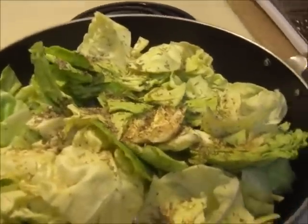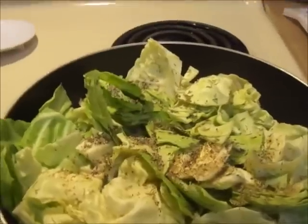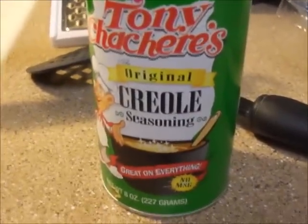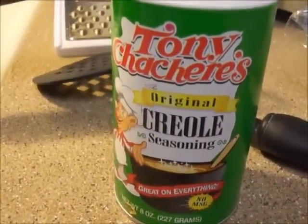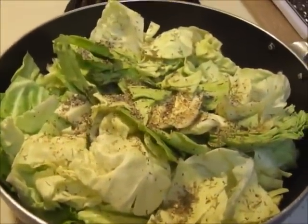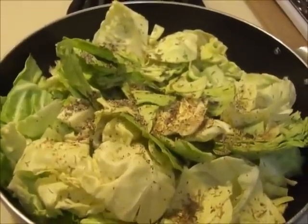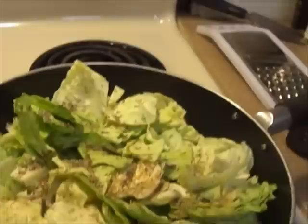Then you are going to add your seasonings. The seasonings I added were one tablespoon of thyme, one tablespoon of pepper, and one tablespoon of this seasoning here — not the healthiest thing for you. Like I stated, this is not a super healthy dish, but it's not a super bad one either. Sometimes it's okay to eat what is considered not too healthy, just not regularly.